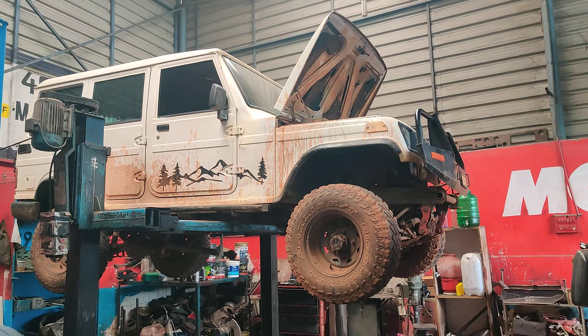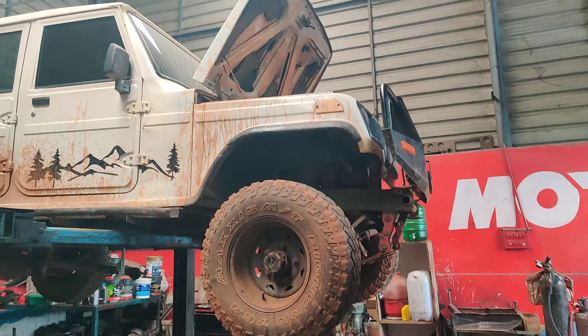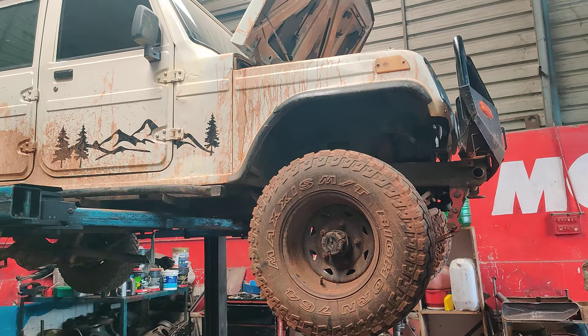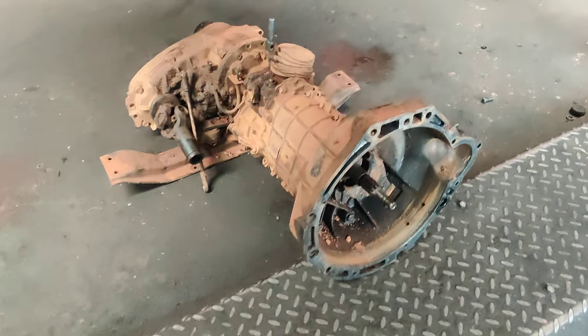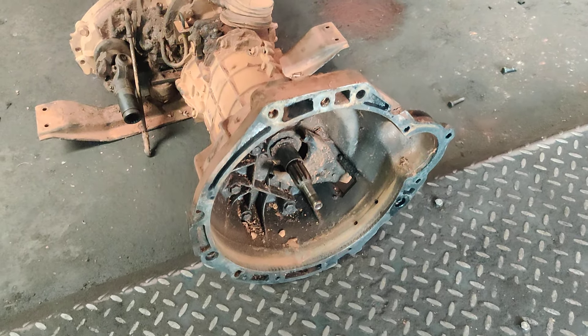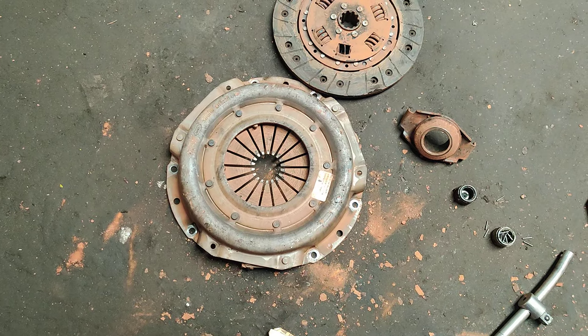Welcome back to our channel. Today we have a Bolero for complete clutch replacement. This is a four-wheel drive Bolero with a BA10 gearbox. Right now we have removed the gearbox completely from the vehicle, and the pressure plate is also going to be removed and faced. You can check out the old parts — that's the old clutch which has been completely worn out.